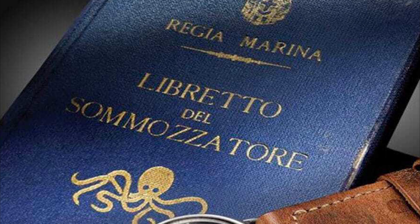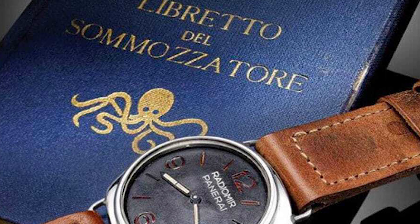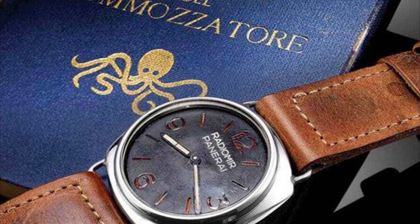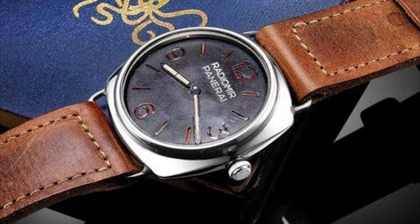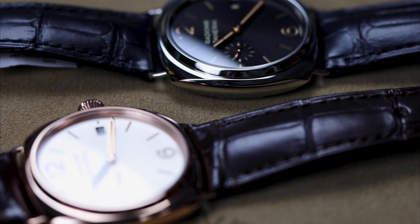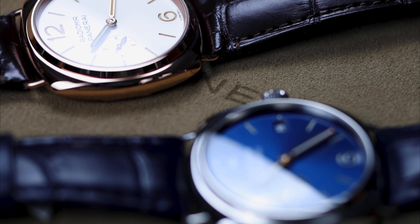The Panerai Radiomir was the original Panerai. Going back to the early 1900s, this is the watch that Panerai made for the Italian Navy. What makes the Radiomir line distinct is the onion crown. You probably know Panerai from the crown guard — that's the iconic look on the Luminor that came out in the 1950s. But before that, there was the Radiomir. What also makes the Radiomir distinct, setting the Panerai design codes across all their collections, is the really clean dial.